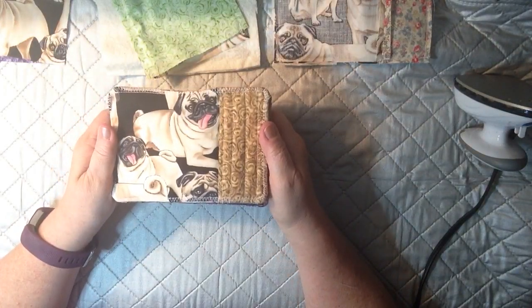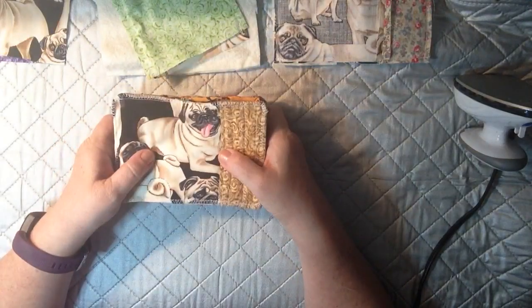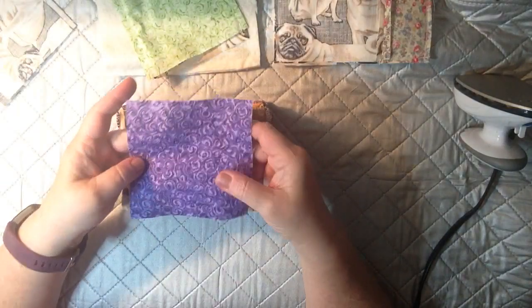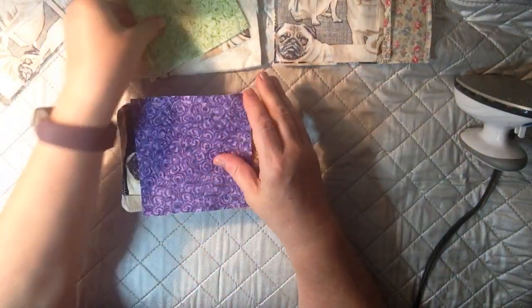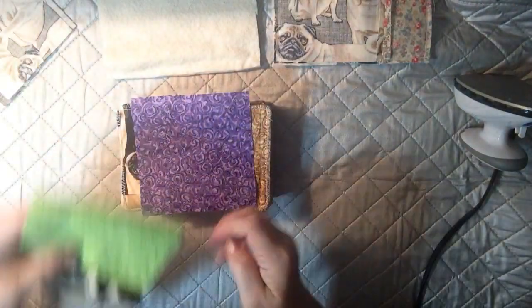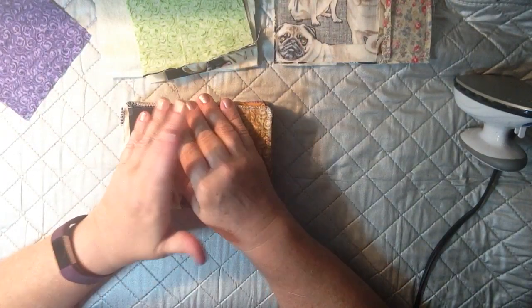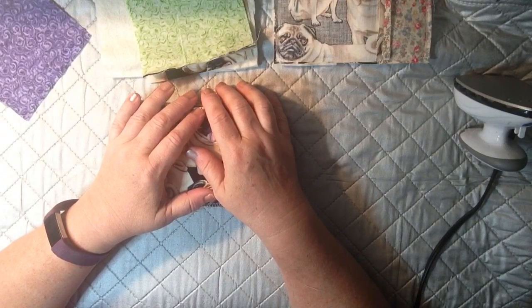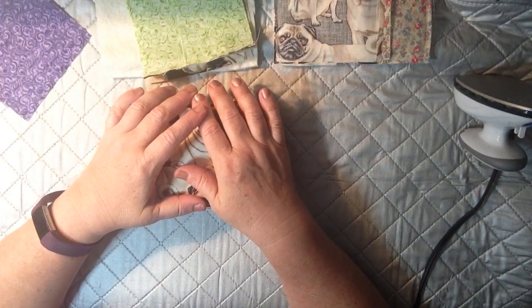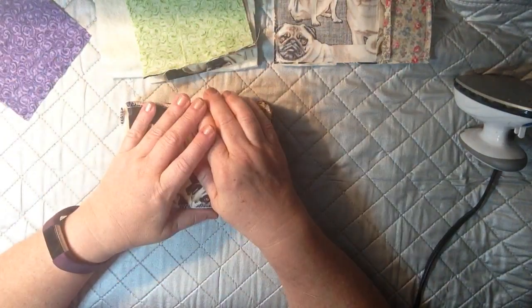These are so fun to make and whether you're brand new to sewing or experienced, you can make these too. I had some charm packs, and if you don't know what a charm pack is, it's basically a pack of fabric that's cut 5x5 and usually it's all coordinating colors. So like for instance, these two were part of the charm pack — they came with all different colors and I didn't know what to do with them.